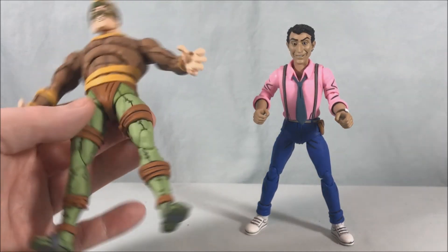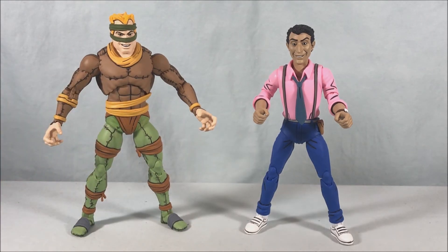He really does look fantastic. Vernon is kind of a sleeper hit — I never really expected to be this excited about Vernon. He's a sniveling character on the show that you love to hate, but he's a great figure. The likeness is amazing, all the thick black lines for that cartoon effect look amazing, and the head sculpt is perfect.